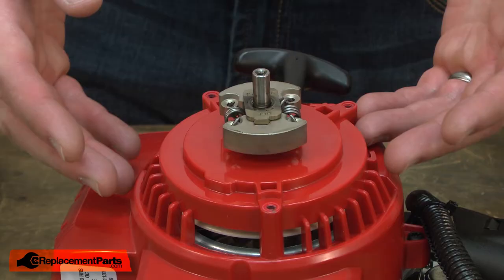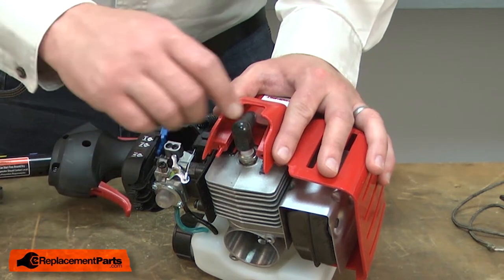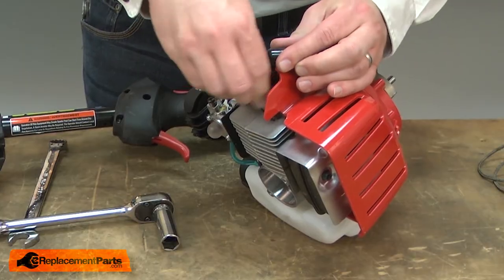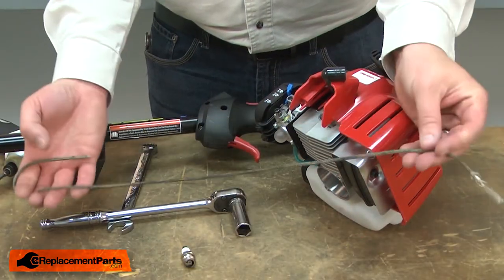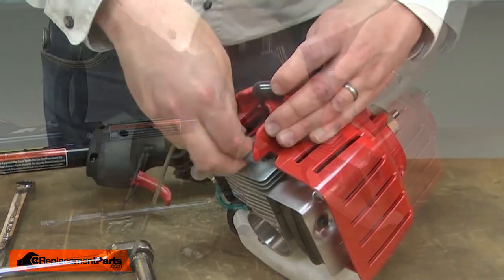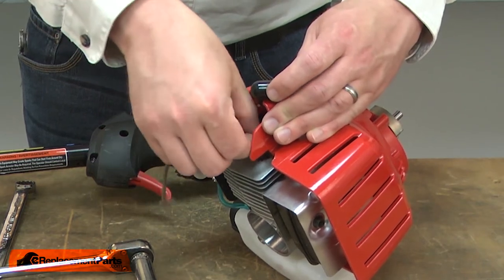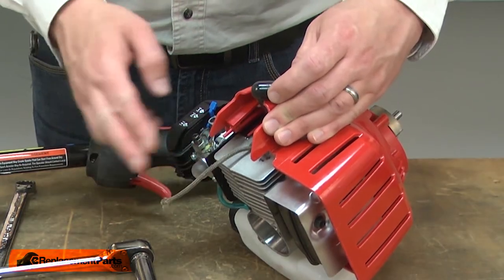What I'll need to do first is bind up the cylinder so that the crankshaft can't rotate. I'll begin locking the crankshaft by removing the spark plug. Once the spark plug is removed, I'll take a length of starter rope and insert it through the spark plug hole on top of the piston. I'll leave enough of the rope sticking out so I can easily remove it later.